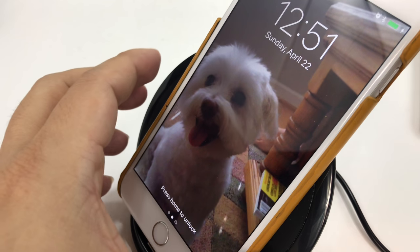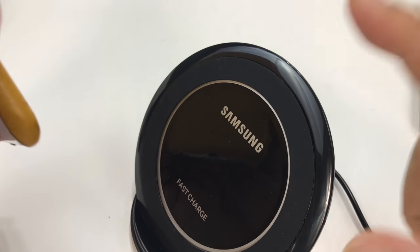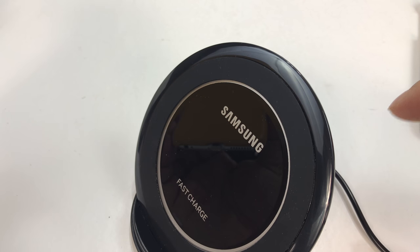Check it out — I'll put a link to the wireless receiver I'm using on this 6 Plus, as well as the Samsung fast charger. Peter Panda out.